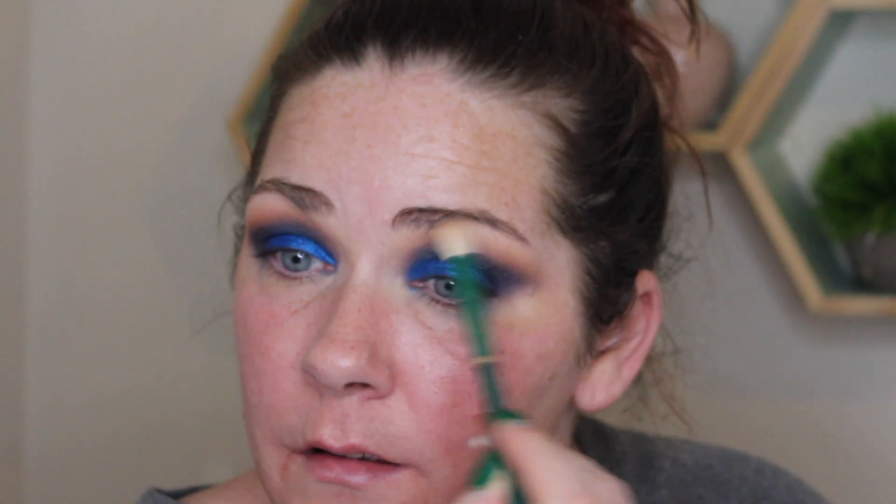I'm going back to that very first brush with no product on it, just gently blending over the top of the crease to make sure there are no harsh lines. That's pretty much it for the top for right now. I'm going to go clean this off, do my face makeup, and we'll be back to do the lower lash line.